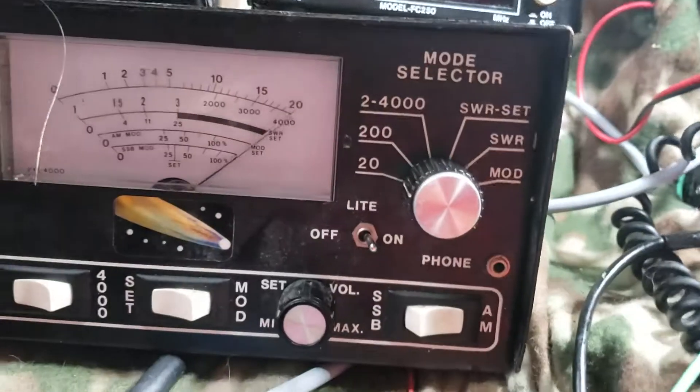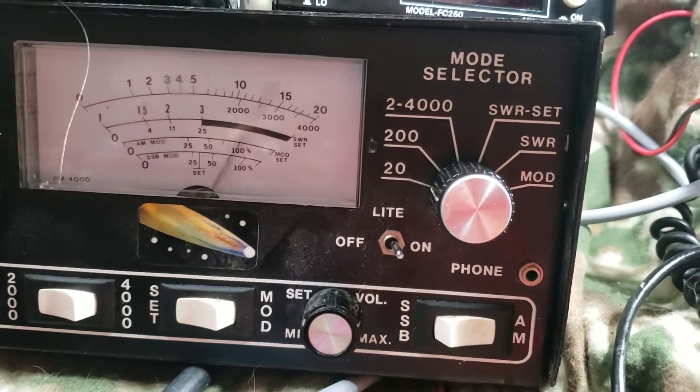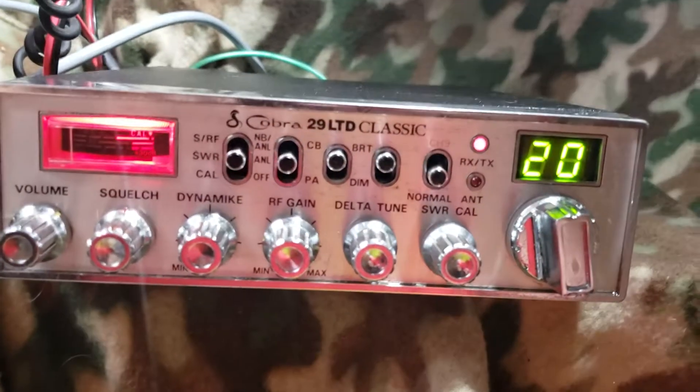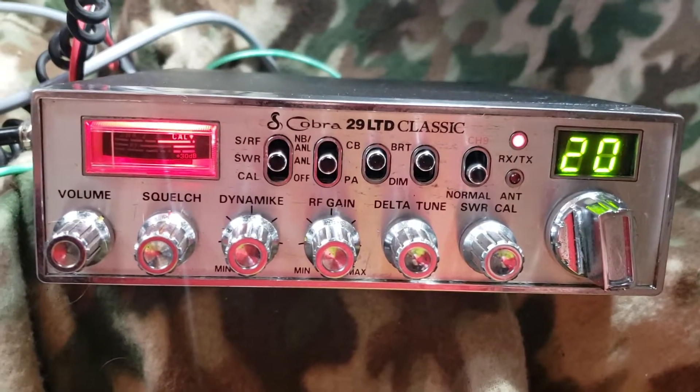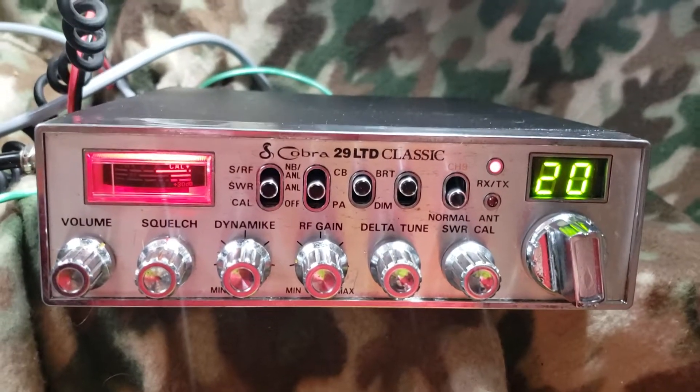It is killing this meter — great swing, got everything you expect from a 357 radio. I'll get you some pictures and I'll have it on eBay soon. Thank you guys.